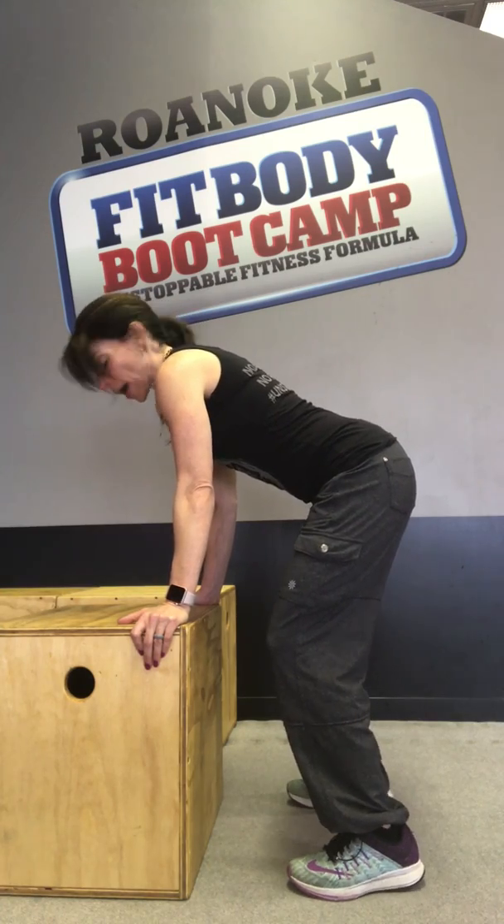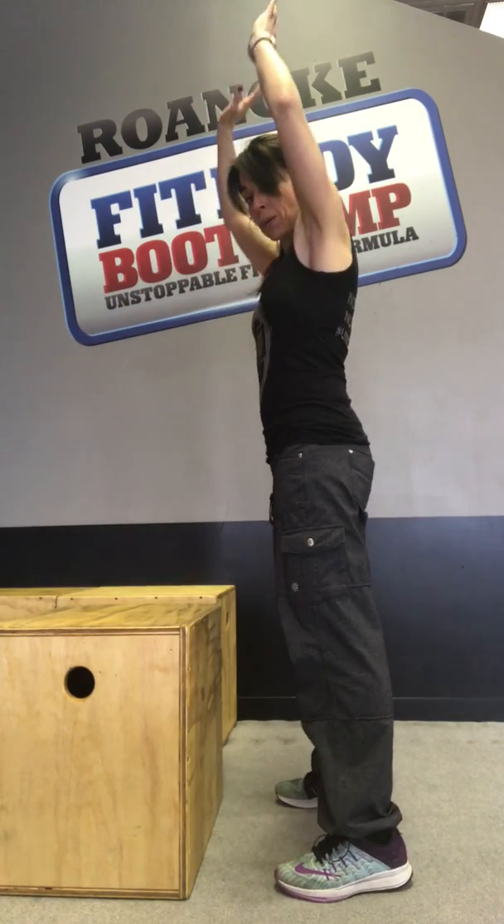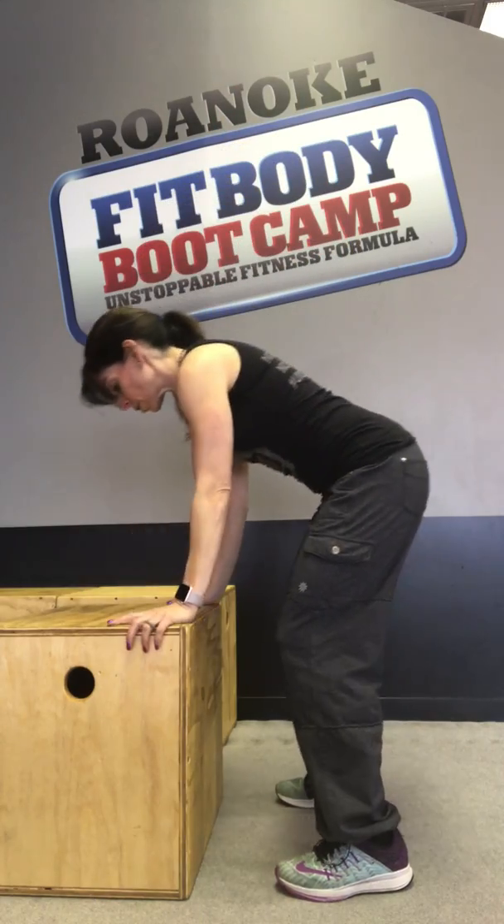You can see my back is flat, and then I'm going to push through my heel, stand up, and reach. That's regression number one.